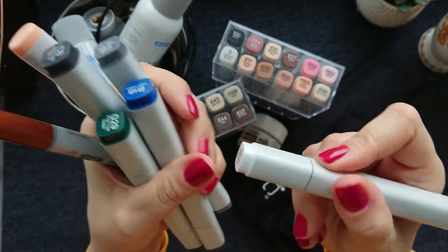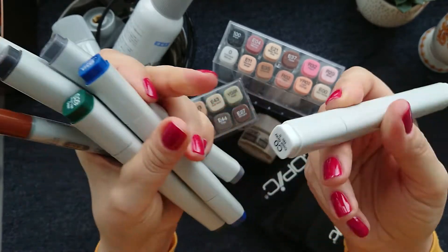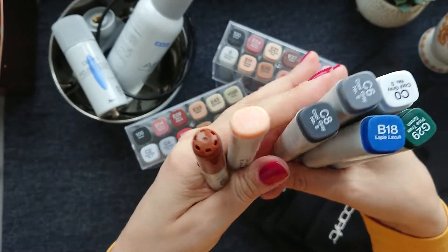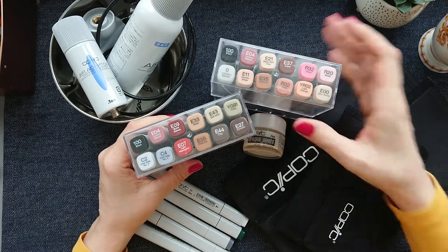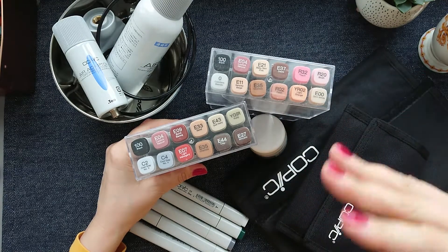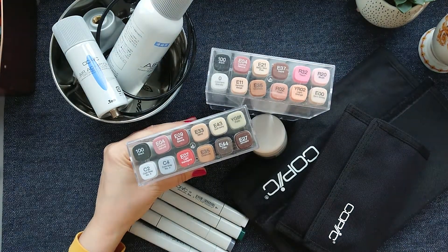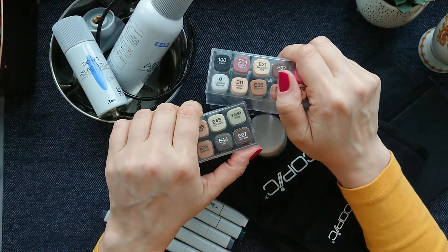I don't know what it is, but the Sketch keeps so nicely in my hand. I love it. It has a chisel tip and a fineliner tip, which is also quite useful. Now I have so many Ciao. I also got two sets, and what's really great about the sets — I was only interested in two sets out of everything available: the skin set and the architecture set. And he had just those two sets for sale — can you believe it?